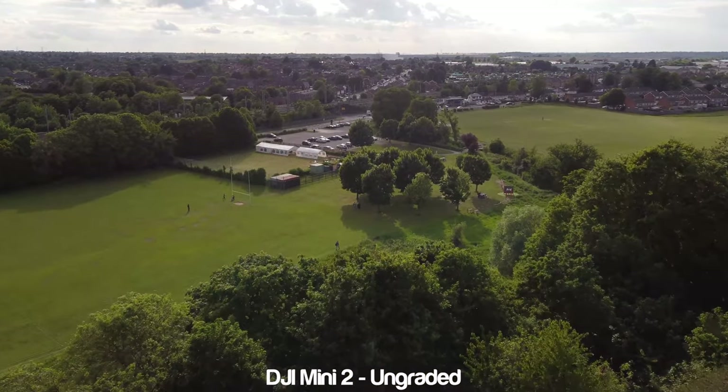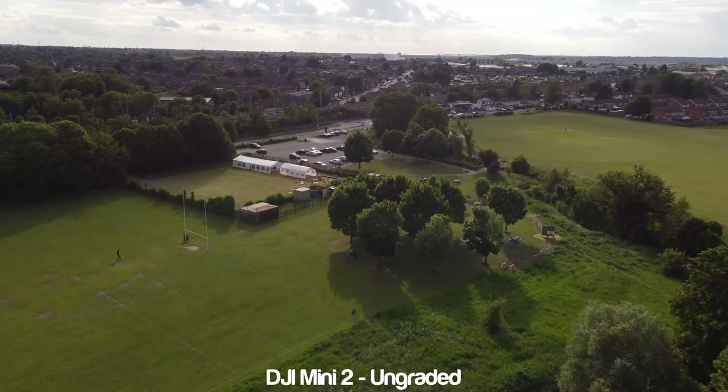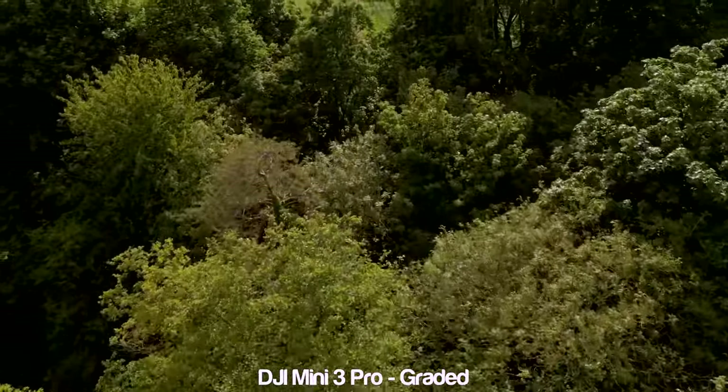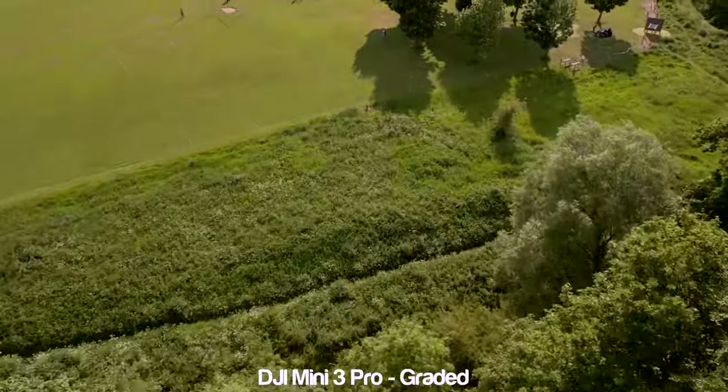I'll link some of my cinematic videos in the description for you to check out what can be achieved with the Mini 2 if you want to see those. But ultimately, and as you would hope being twice the price, the Mini 3 Pro delivers physically better footage, and after grading the D-Log alike footage you can see that the difference is clearly visible.